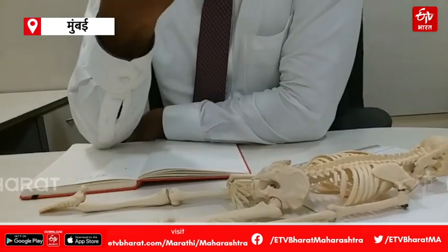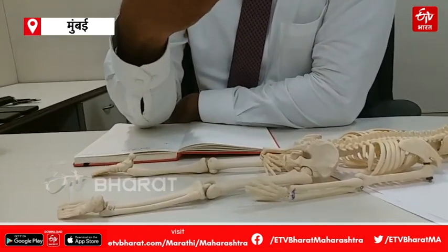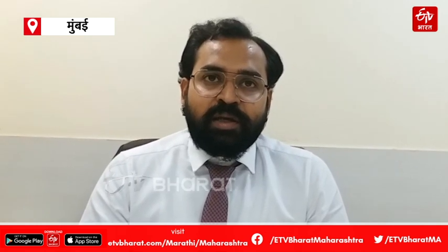The hip joint pain can be quite specific — patients may experience buttock pain, and the pain can radiate to other areas.